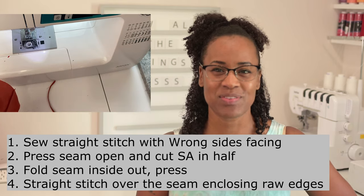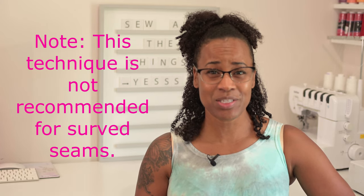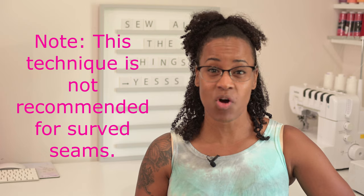A French seam can be used on a lot of items. I like to use them when I'm working with rayon challis on the inside of my dresses because I really like the look of the fabric folded over rather than a serged seam. One important thing to note: the French seam must be used on straight seams only. You cannot use a French seam effectively on an armhole because you're going to have a lot of gathering — the fabric will just bunch up and you're not going to be happy when you're done.